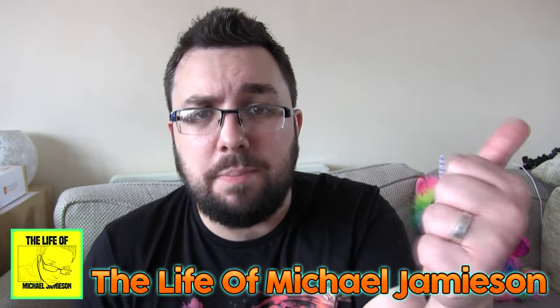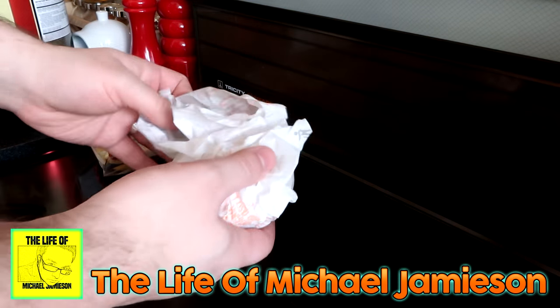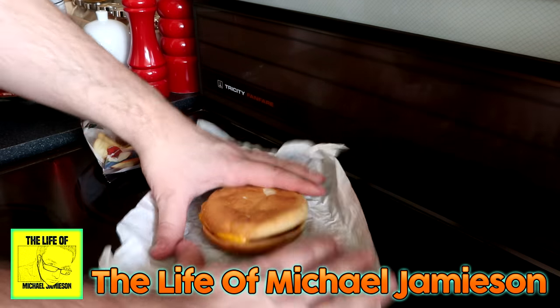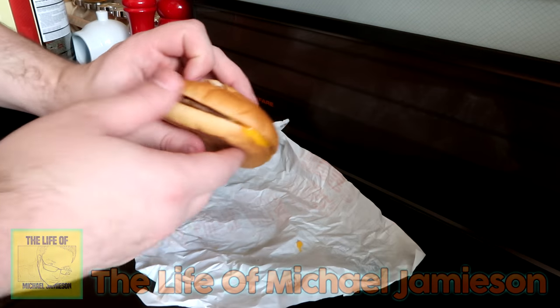So it's April Fool's Day and I thought I'd do something a bit zany and weird. I won a fruit bag from the old Monopoly promotion, so I thought I'd use it. I bought a plain cheeseburger and made the McDonald's fruit bag cheeseburger. I actually filmed a behind-the-scenes video on my vlog channel showing how we made it, but here's a snippet.